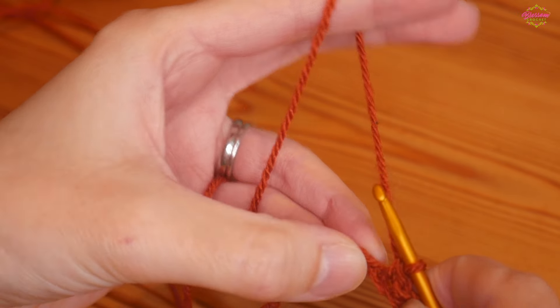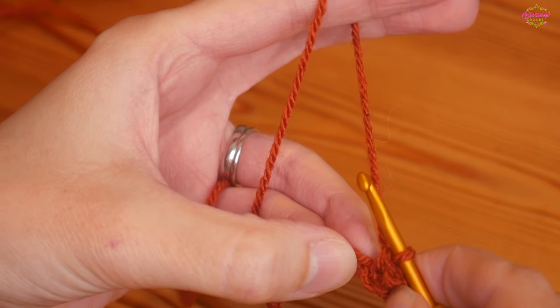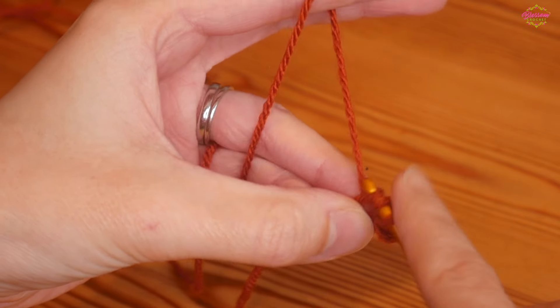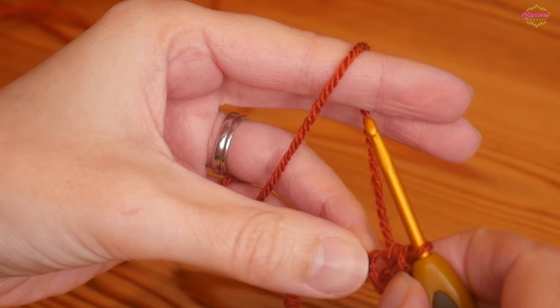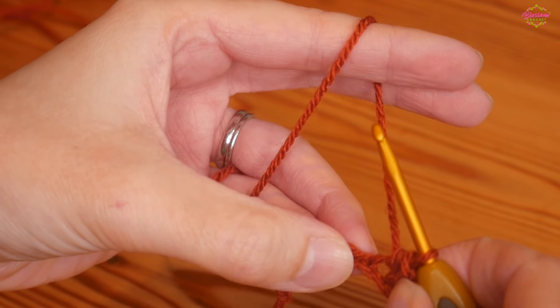Next we're going to do a half treble crochet into the next chain — that's UK half treble, US half double. Yarn over, insert into that next chain, yarn over and pull up, yarn over pull through all three loops.